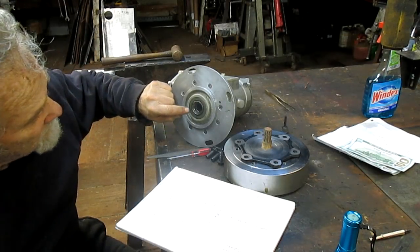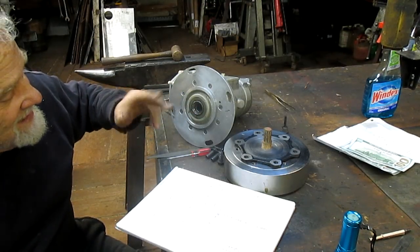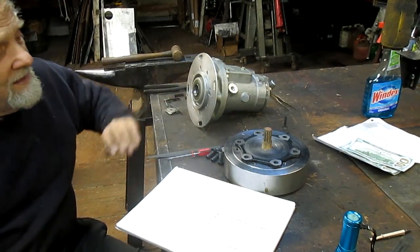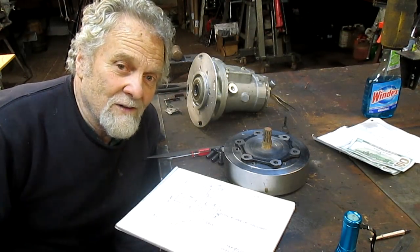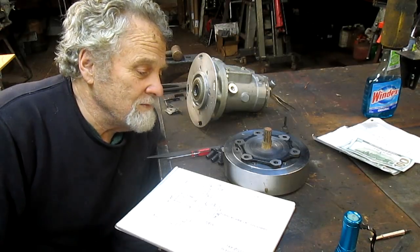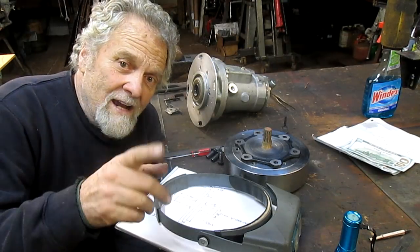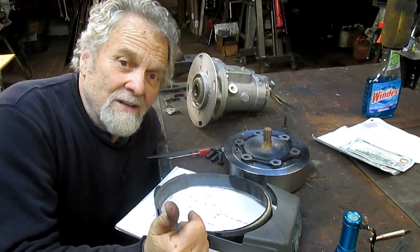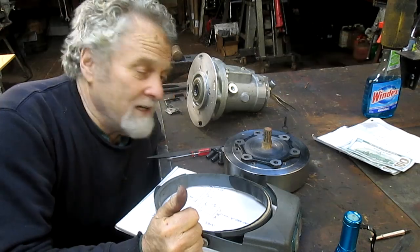I don't know if you can see that from there, but probably you can. So, we have to figure out the spline sizes and see how we're going to actually cut that spline. The whole thing is going to be in — probably 4140, because you don't have to normalize the metal. First thing, we're going to figure out what the spline is because I may have to buy a cutter to fit the spline. Hang in there, we're going to have some fun.